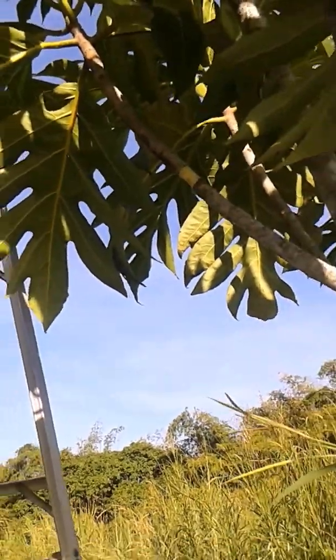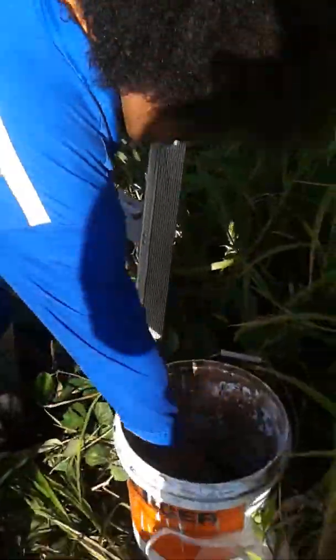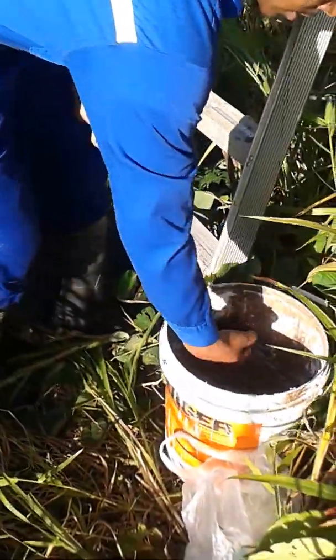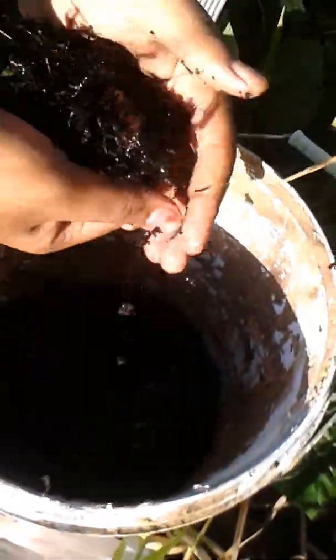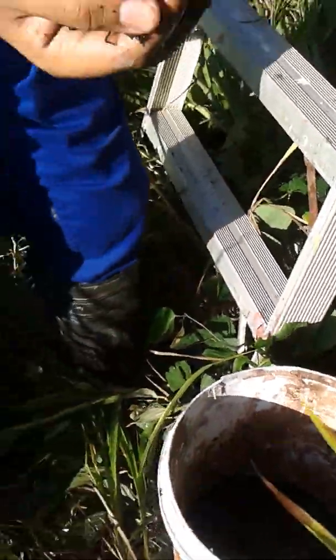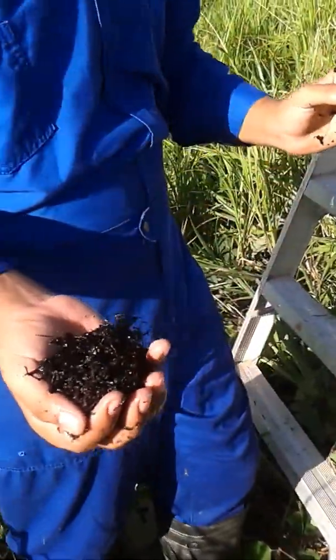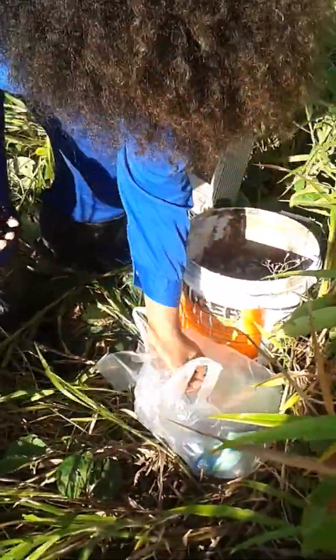Scrape, then take a handful of your Sagazam, squeeze it to moisten it, and keep the Sagazam in a ball so that the roots can wrap around it. Then apply the plastic wrap.